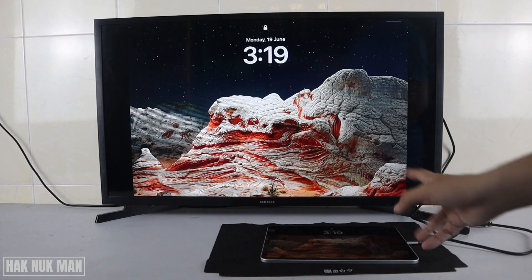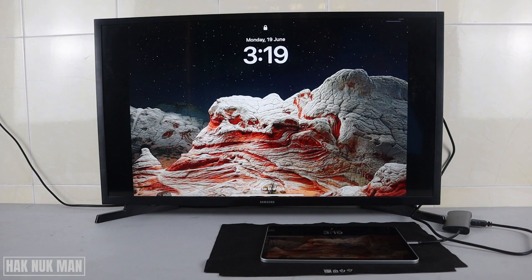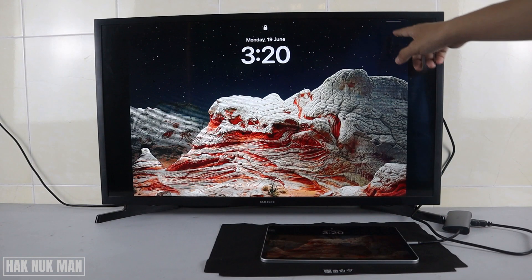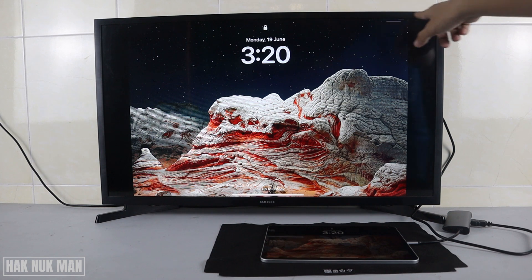What is displayed on your iPad will display exactly the same on the TV screen. However, you can see some cropping here — you cannot see the battery indicator on the TV display.